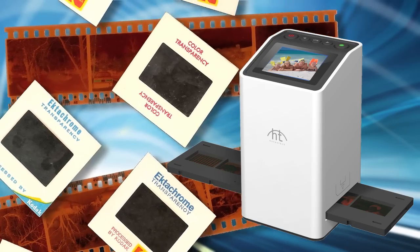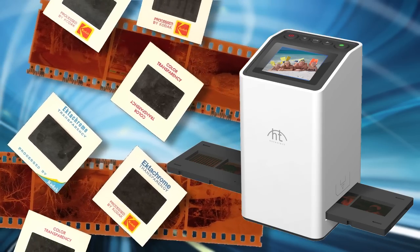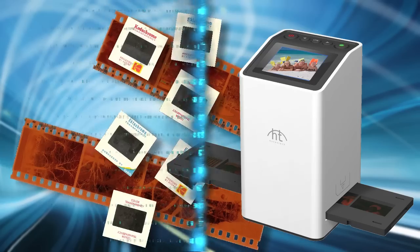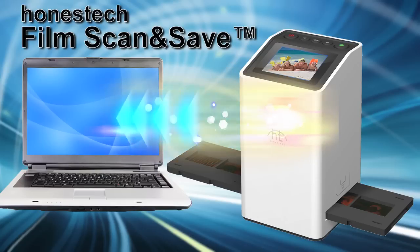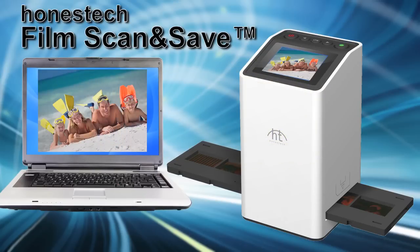Finally, there's an easy way to share your old 35mm slides and photo negatives. Film, scan and save — the easy photo slide and negative scanning solution from Honestech.